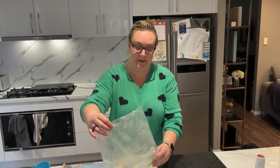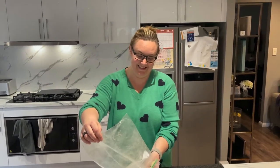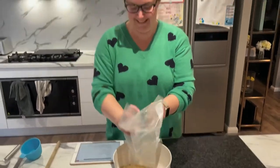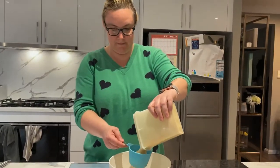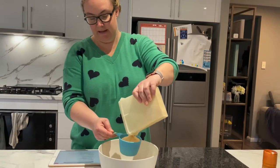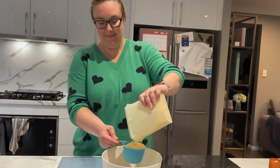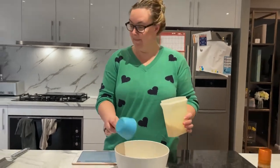Baking is basically like exercising, except at the end you're not fitter, you're just fatter. Something like that. So what's happening now? One cup of desiccated coconut goes into this mixing thing of crushed bickies. Are you going to have enough? Yeah, that's good.